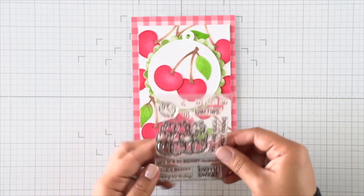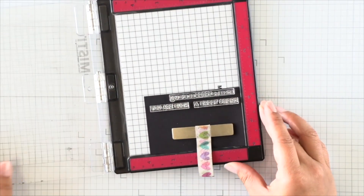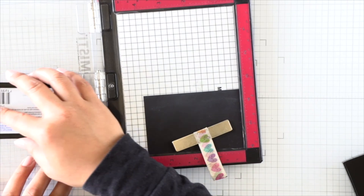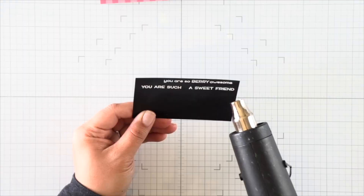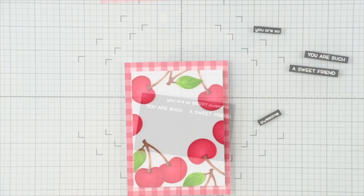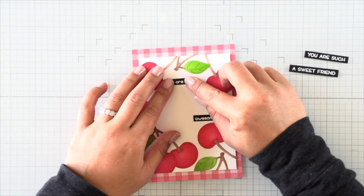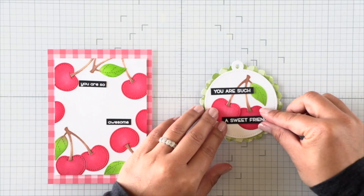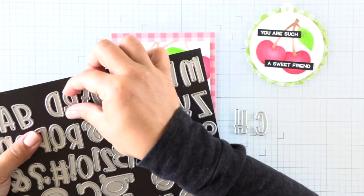The tag snaps onto the card. Now we can work on the sentiment. I have the How You Bean Strawberries Add-On Stamp Set, which has some good berry sentiments on it. What I'm going to do is cut off the word 'berry' and die cut the word 'cherry' from Henry's ABCs so that we have the nice big large word for cherries at the center of our card. Then I can cut up the rest of the sentiments for the tag and sub-sentiments for the card.